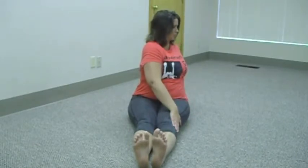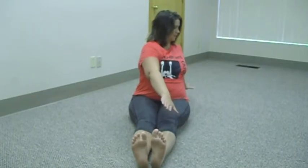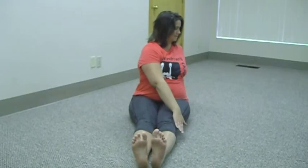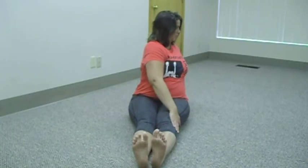In that position, she's going to pick both hands up and try to stay exactly where she is. Putting the hands back down, take a breath, twist, and lift up.